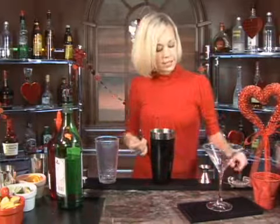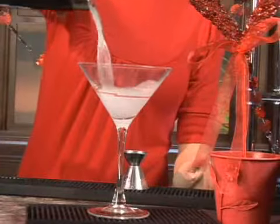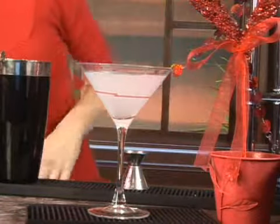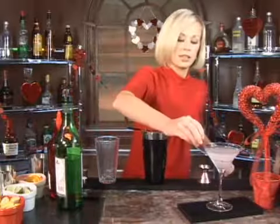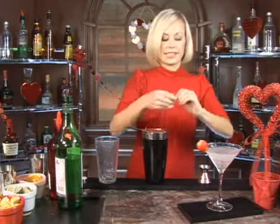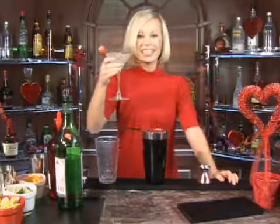Take your martini glass, your strainer, and pour that on in. The best is yet to come. Now we're going to garnish this with a fresh strawberry, a lemon peel, and that is your sexy devil martini. Cheers.